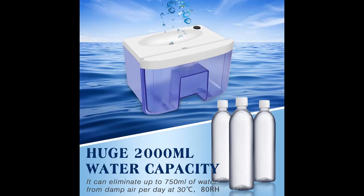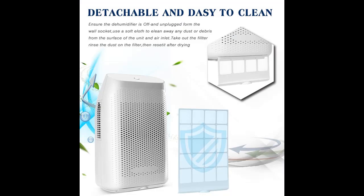This home dehumidifier with a 2,000 milliliter capacity can quickly and effectively remove up to 750 milliliters of moisture from the air per day in your space, at 86–80% relative humidity, covering 100 to 269 square feet.